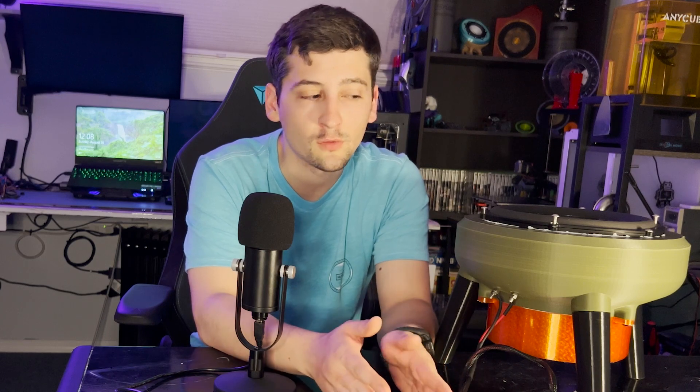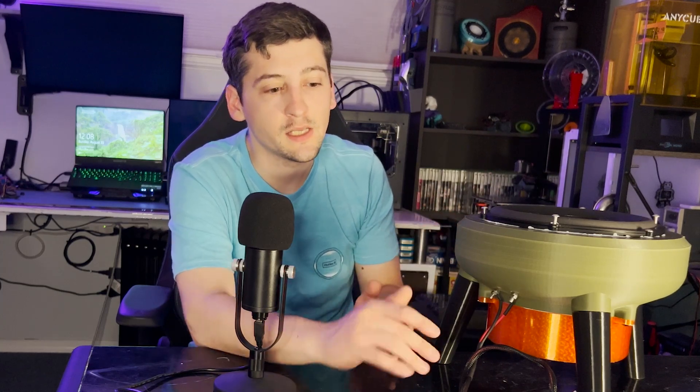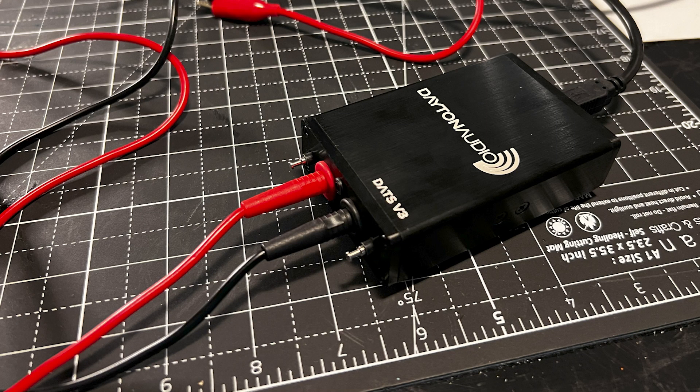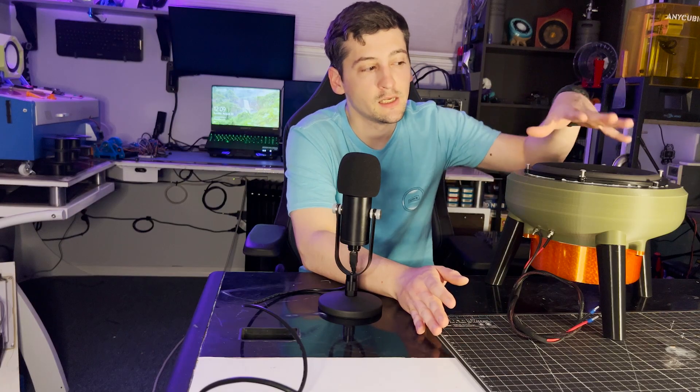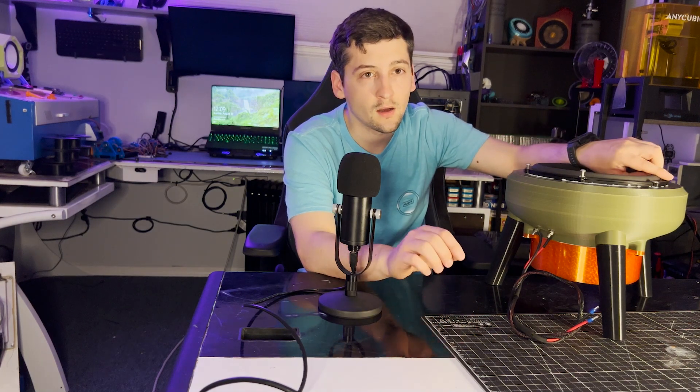We're going to move into a short listen to the subwoofer, then slowly bring in version 13 speakers to fill out the music so you can hear what the sub brings and what the speakers add for full-range coverage. Then we'll move to the DATS system to look at the Thiele-Small parameters, and then REW to see how this lined up with the version 13 speakers — whether it complements, hinders, or what it does.